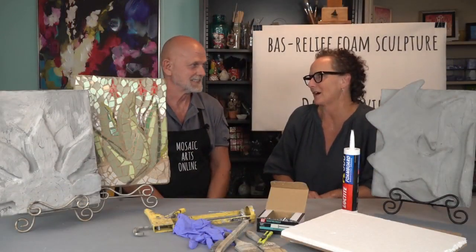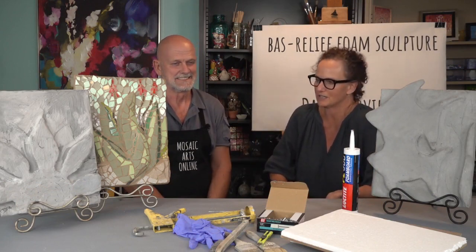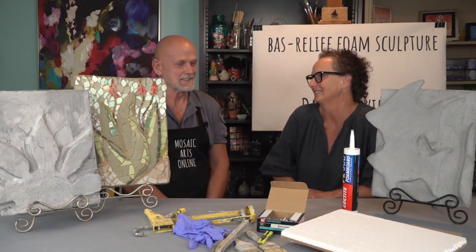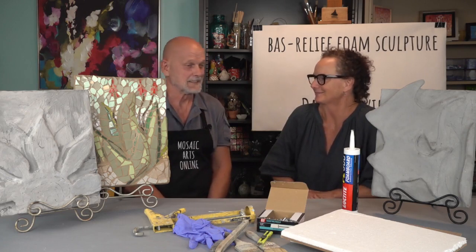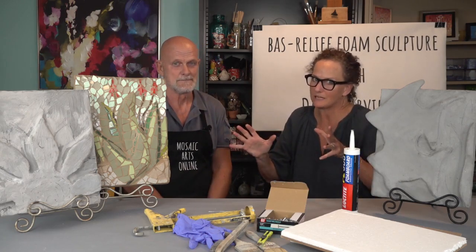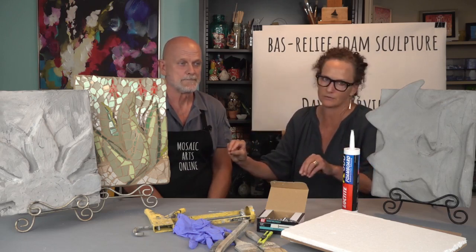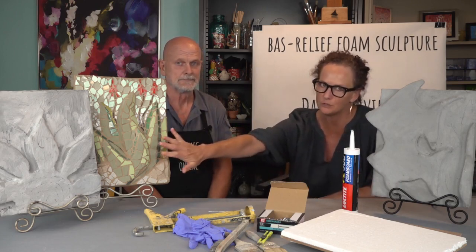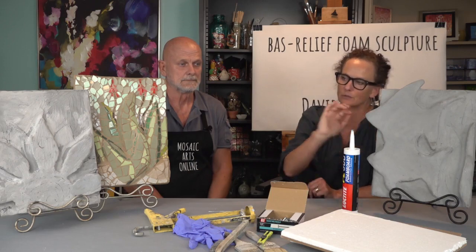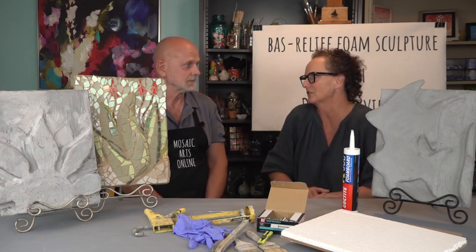Thank you so much for coming to Mosaic Arts Online. You have such an incredible variety of courses here and this is just another amazing one to add to your library. And just a quick clause at the beginning here — David does not teach how to make a mosaic on the bas-relief in this course. This is an example of what you can do, but you will learn how to make this fish as one example, or you can have other examples that are going to be added in the PDFs.